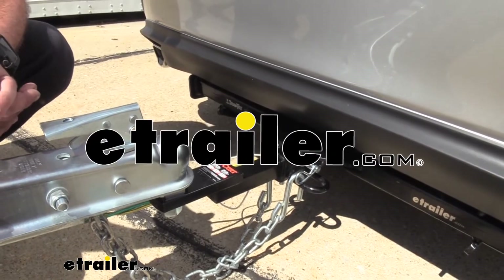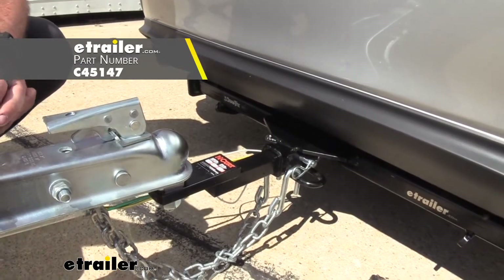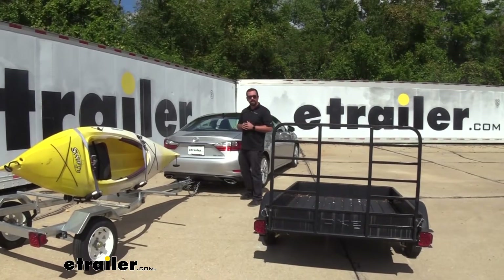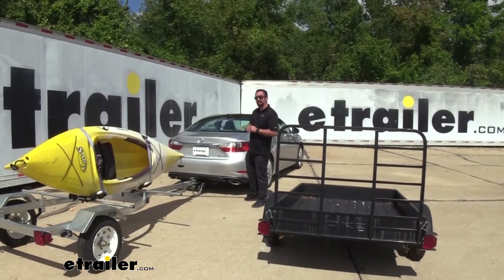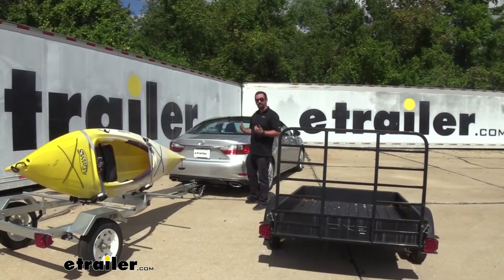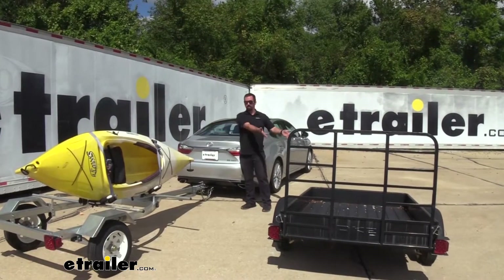Hello neighbors, it's Brad here at eTrailer and today we're taking a look at the CURT Starter Towing Kit Package. This is going to be for a one and a quarter inch hitch — a two inch ball with a three quarter inch shank rise. This is going to be great for towing things such as a kayak carrier or a small utility trailer.